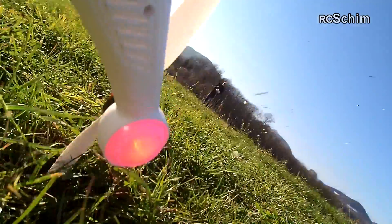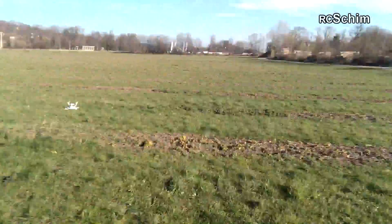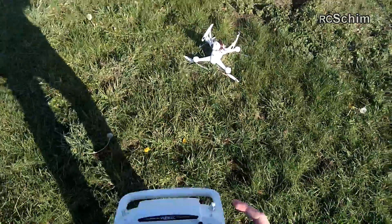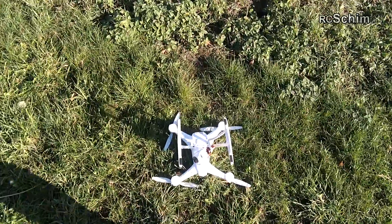He wants to land because the battery is weak. I flew around 24 minutes before I ran into the auto landing mode on 10.5 volts.